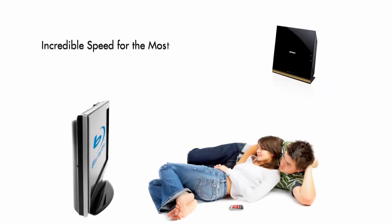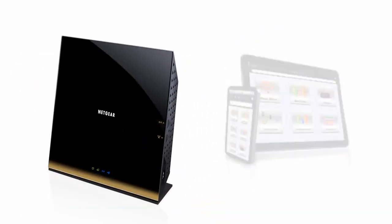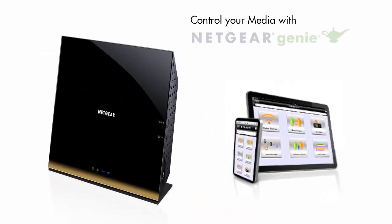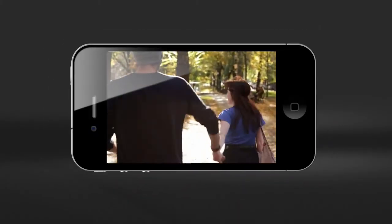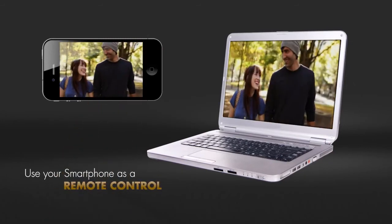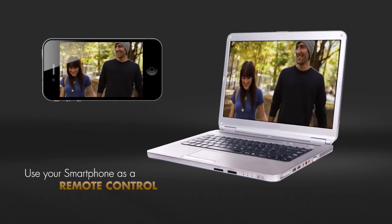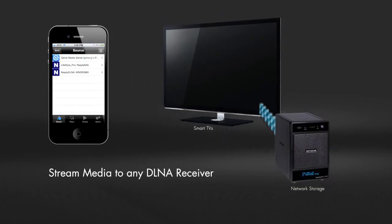The R6300 router provides incredible speed for the most demanding HD video streams. And with the Netgear Genie mobile app, you can now manage and play your media assets — play media on your phone from any media server, or use your smartphone or iPad as a remote control to any DLNA media player.